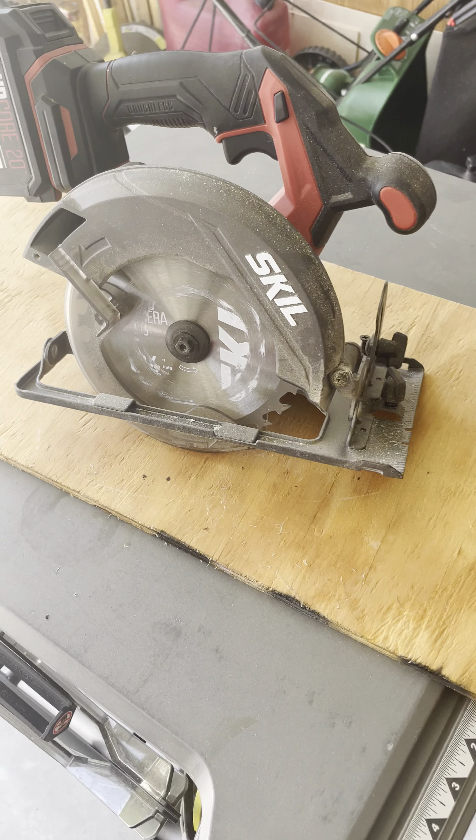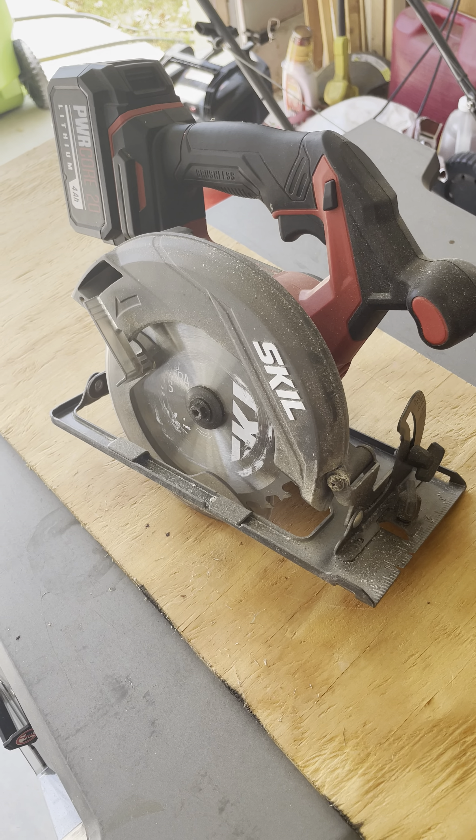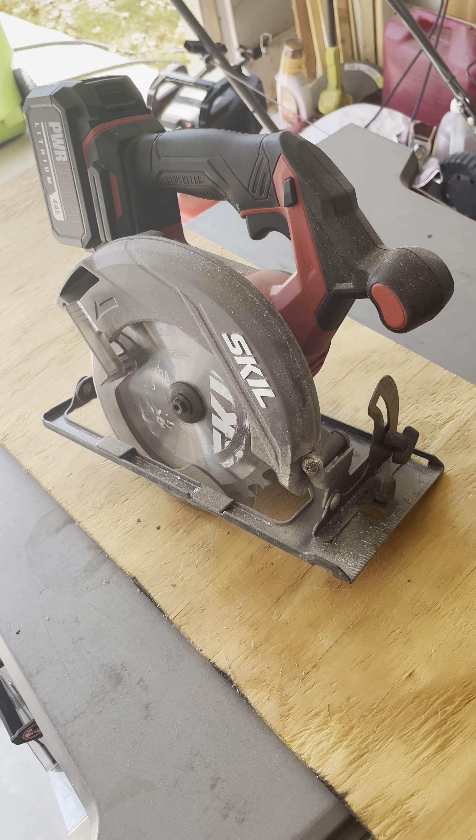It's pretty much ready to go. The charge is quick and it lasts long enough that you'll be able to complete whatever it is that you're working on. Around the house I've gotten a lot of different uses out of it, and I honestly really like it.